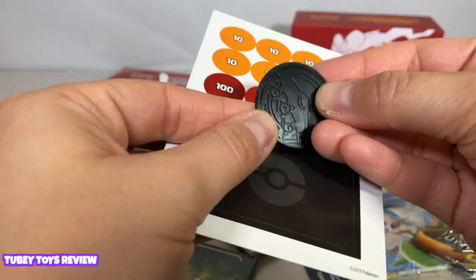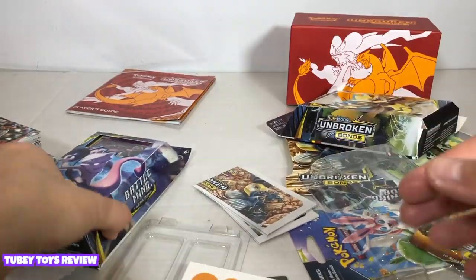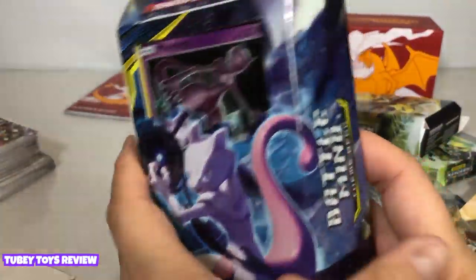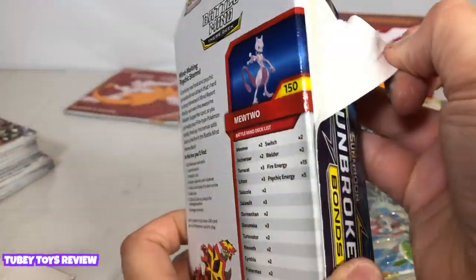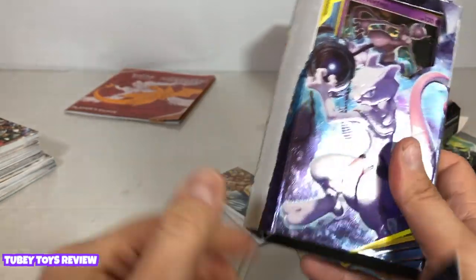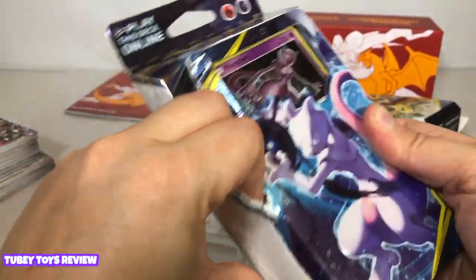How does it work in here — is this like all energy cards? We have your trainer cards, energy card, a Pokemon token card, and a big player guide. I'm just going to put these in a binder anyway — I'm not going to play with them and I'll save them for when my kid is interested.